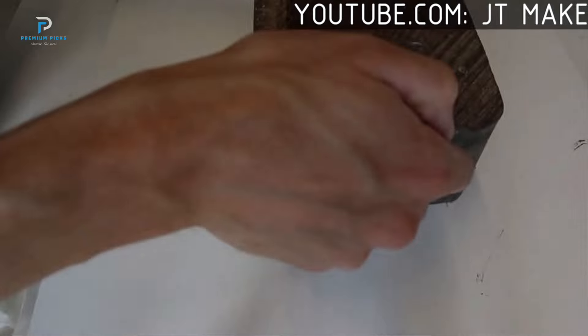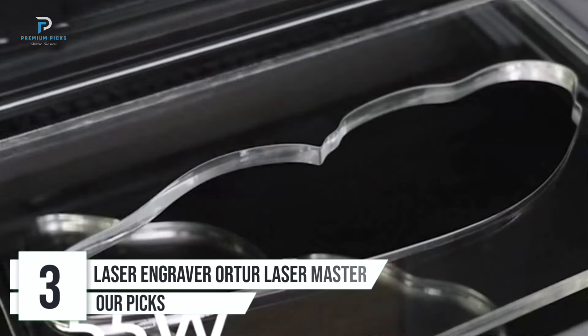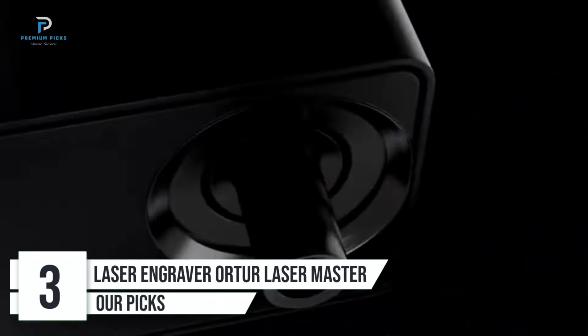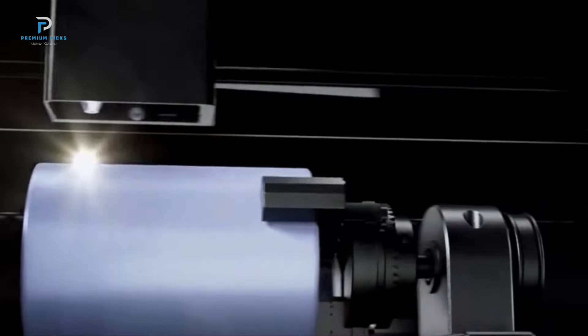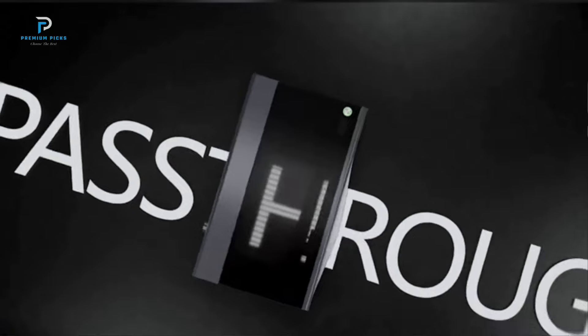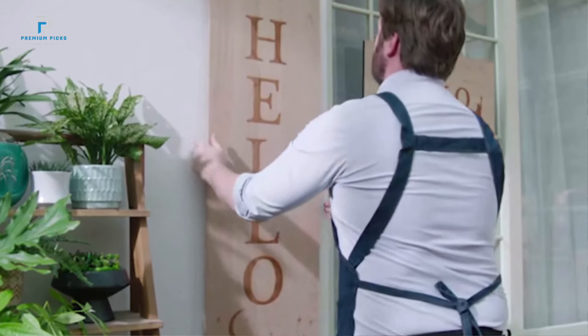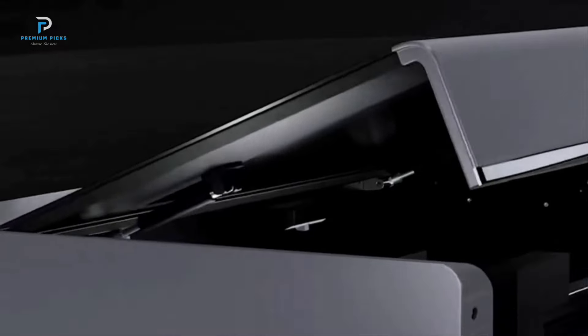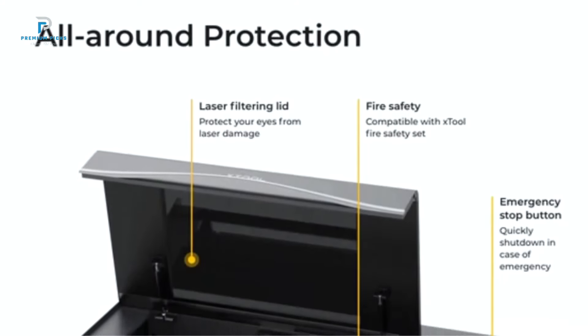Full metal structure: The machine boasts a full metal structure, ensuring durability and stability. Number 3: XTOL P-55W Desktop CO2 Laser Cutter. The XTOL P-55W Desktop CO2 Laser Cutter is a powerful and intelligent desktop cutting machine, equipped with advanced features such as dual 1.6MP cameras, a large bed size, and auto-pass-through capabilities. This review will delve into its features, specifications, and performance, making it easier for potential buyers to decide if this is the right tool for their engraving and cutting needs.